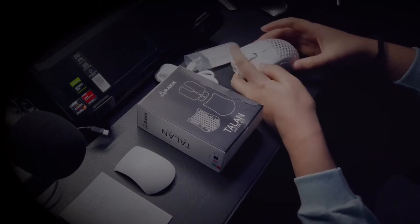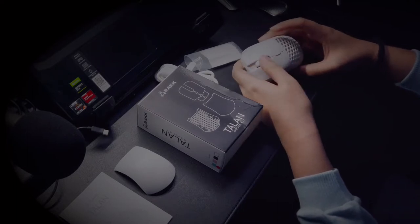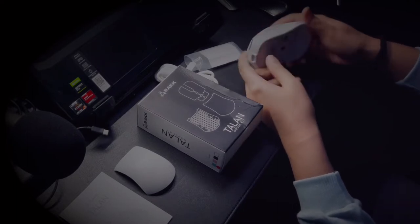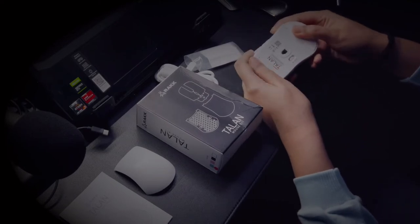Equipped with Wano Blue switches, they are pretty clicky without requiring much effort. This mouse has features I probably won't use but are there just in case, like the customizable macro option and the precise DPI settings.